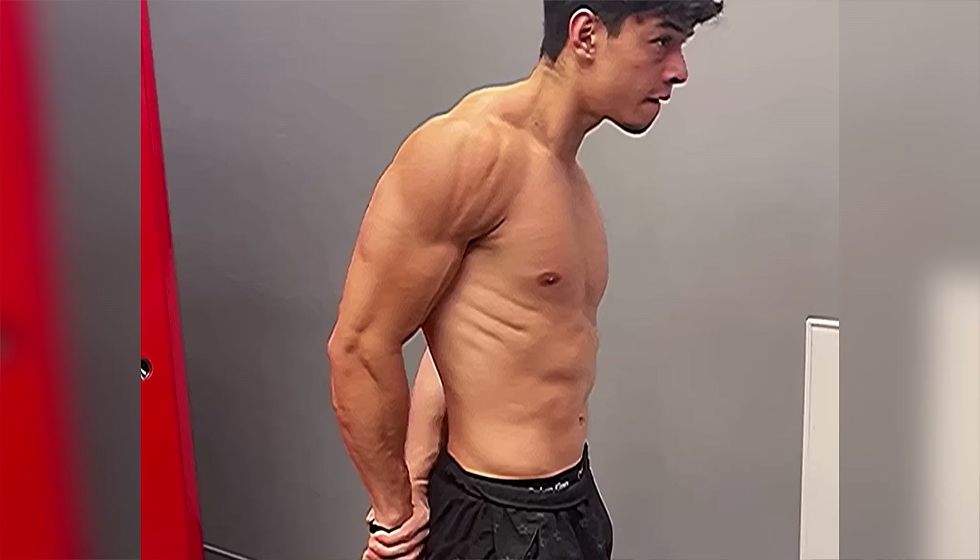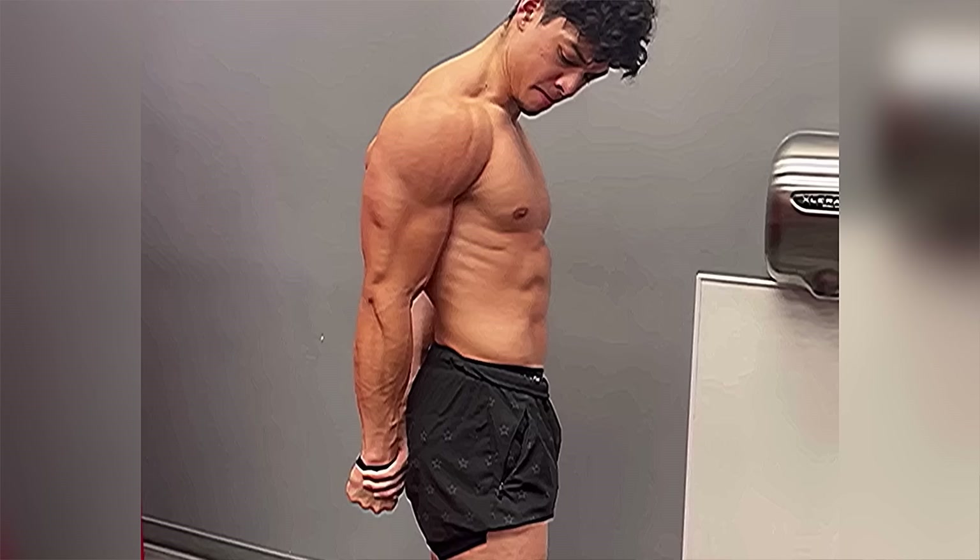I had awful genetics growing up, yet I was still able to build vascular, lean, aesthetic arms that I'm proud of. My name is Mario. I'm a certified personal trainer. When creating an aesthetic arm, you have to target all parts of the arm, and I'm going to start with least important to most important.